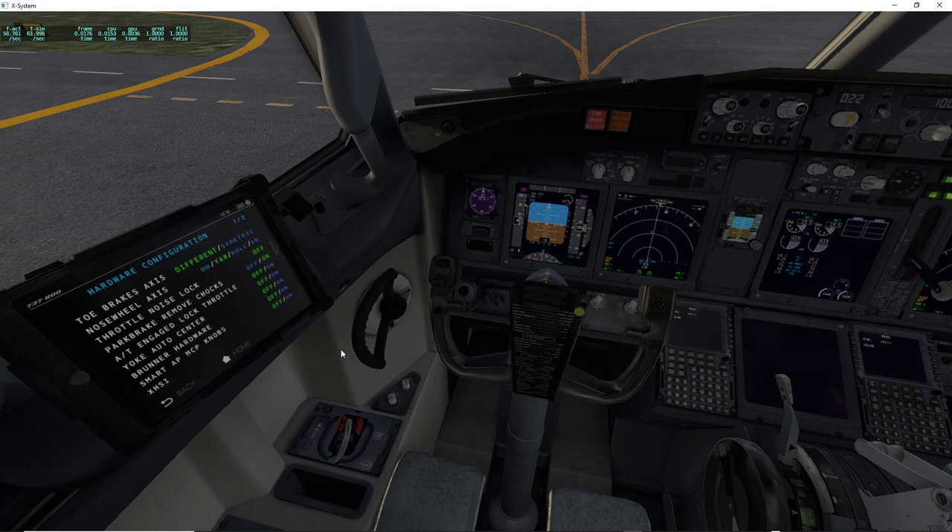First of all you can choose yaw — the tiller goes with the rudder pedals and the tiller handle steers the nose wheel. You can also choose roll, so now the tiller is moved with the joystick.